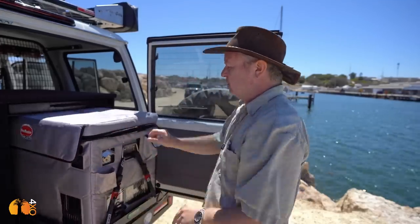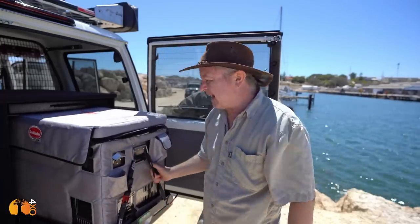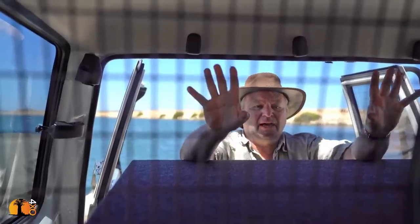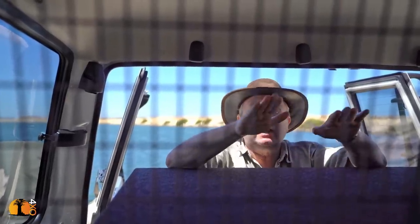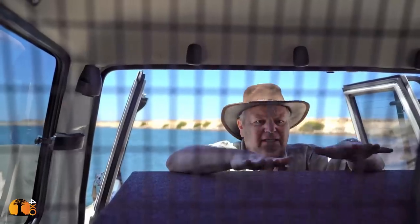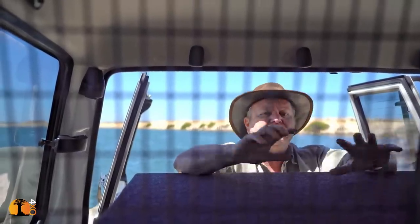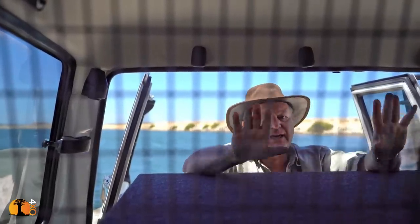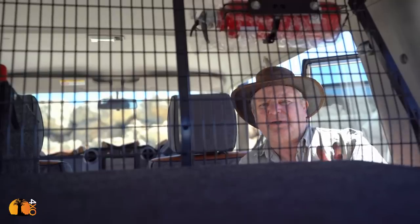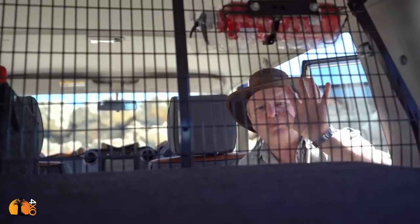As far as the packing system is concerned, because the fridge is caged, things won't fall on it and it's always easy to access. The cargo barrier now allows me to pack anything in here. Without it I can pack virtually nothing, because anything put there will fly forward in a stop. With it, the occupants are safe in an accident — nothing moves from the back to the front — and it has more than doubled the usable space in the back of the vehicle. I'll always tell anyone with a station wagon-type vehicle: put in a load barrier.